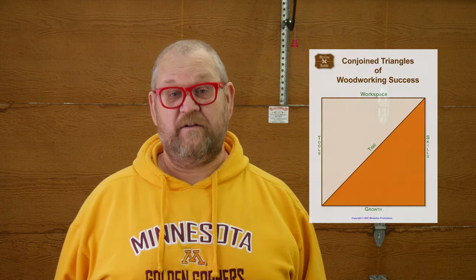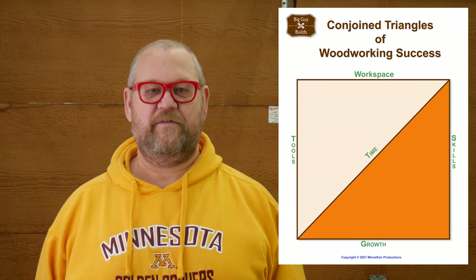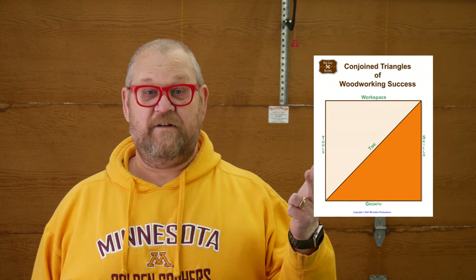Workspace is one of the key ingredients to furniture making. In fact, we consider it to be one of the main legs of the conjoined triangles of woodworking success. We're big advocates of using whatever space you have available — your driveway, a corner of the basement, your side yard. Heck, if you're outdoors, all the world's a workshop, right?